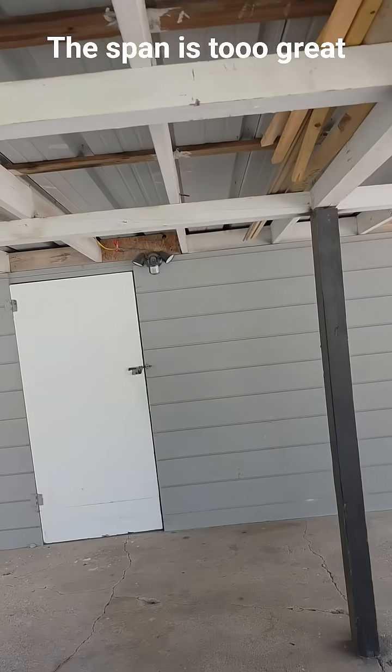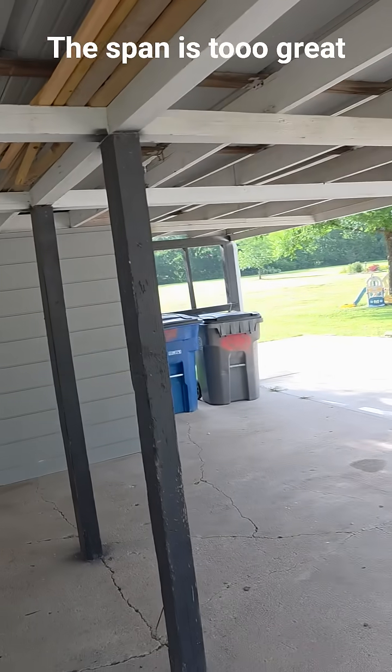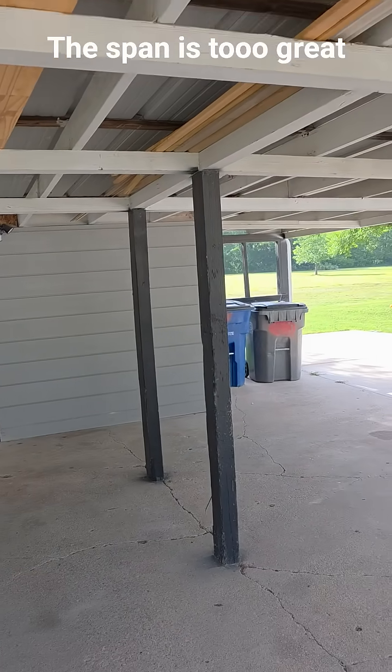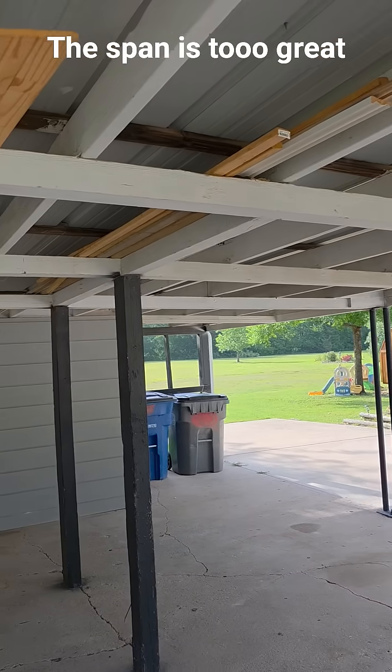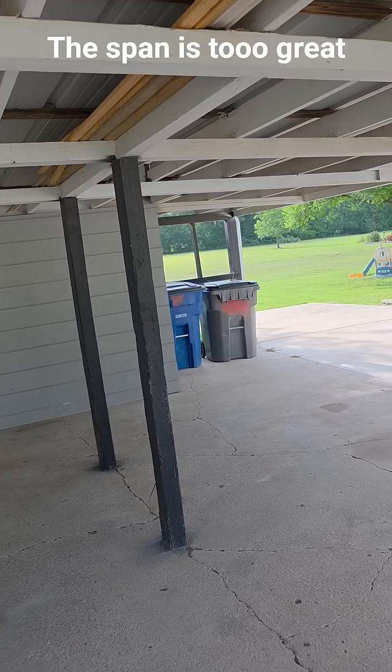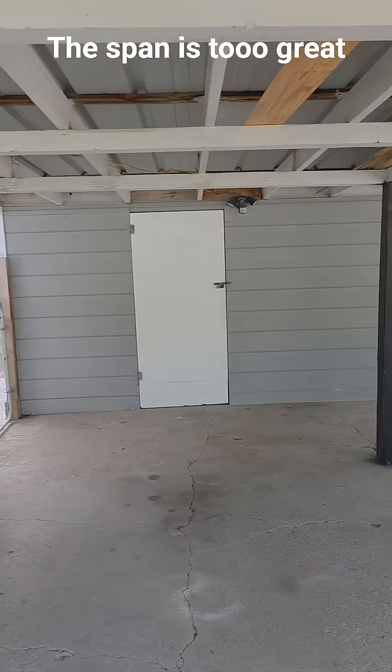It's amazing it's not sagging, because if you listen to everything they tell you about it, this should be sagging and have a big old smile in it going like this. But it's not — it's still holding up even though it was built improperly.